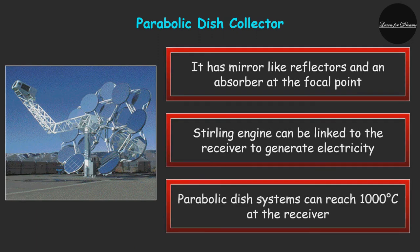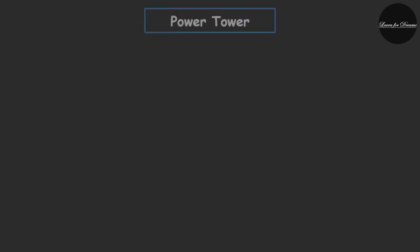A parabolic dish collector is a concentrating solar collector similar in appearance to a large satellite dish, but with a mirror-like reflector surface and an absorber at the focal point. A parabolic dish system uses a computer and dual-axis tracking to follow the sun across the sky and concentrate sun rays onto a receiver located at the focal point in the front of the dish. In some systems, a heat engine such as a Stirling engine is linked to the receiver to generate electricity. Parabolic dish systems can reach up to 1000°C at the receiver and achieve the highest efficiency for converting solar energy into electricity in the small power capacity range.